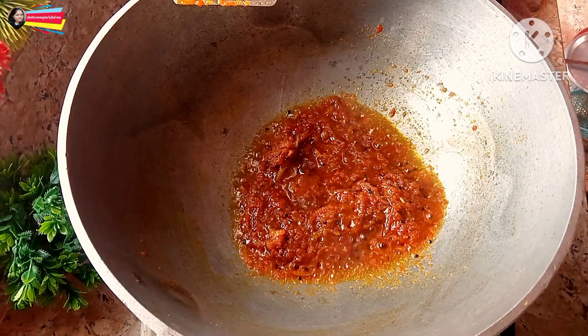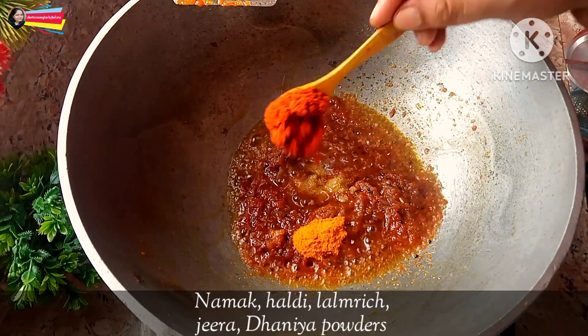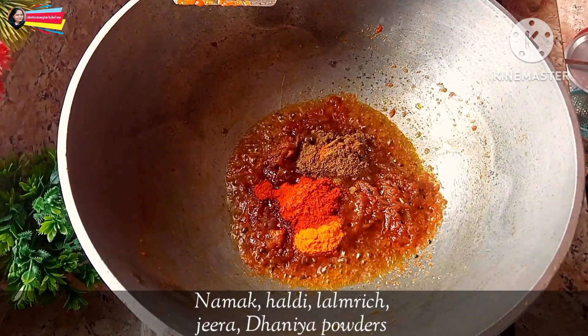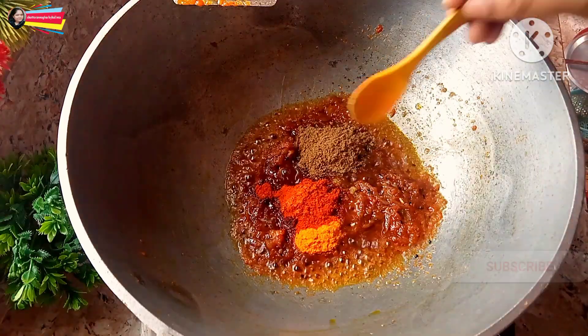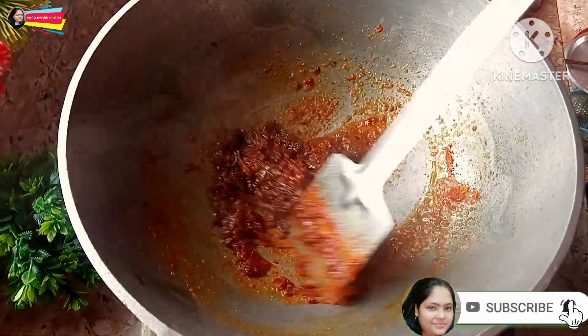We will add fresh mushrooms in the first half. So we will add fresh mushrooms in the first half.